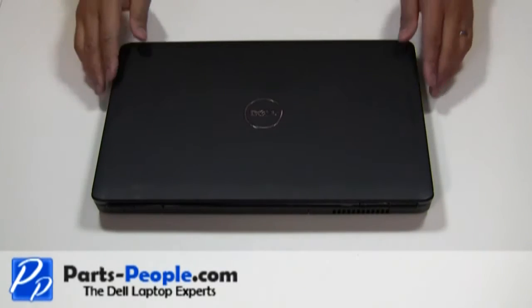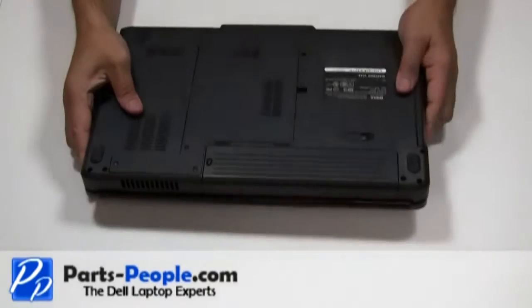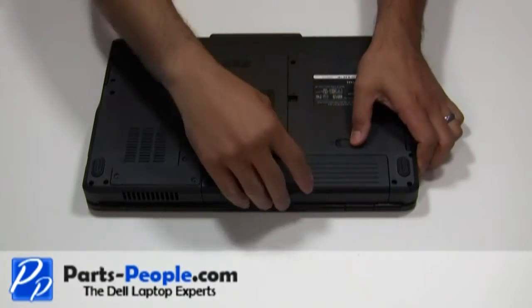For this project we'll need a flathead and a Phillips screwdriver. Before we start, always remove the AC adapter and battery.